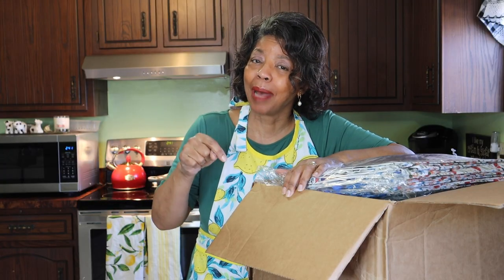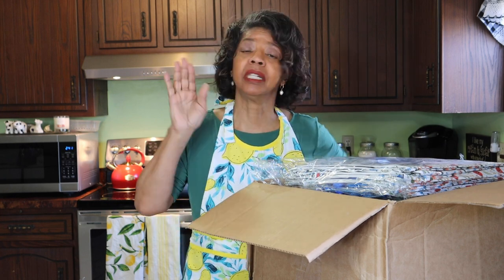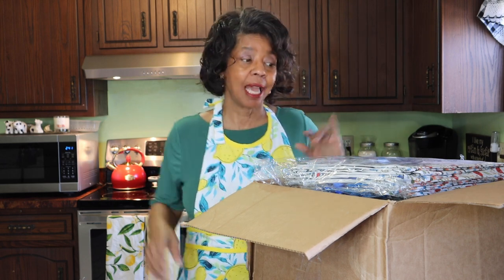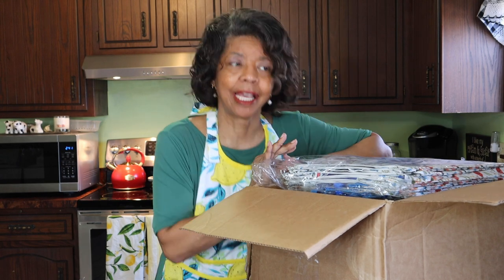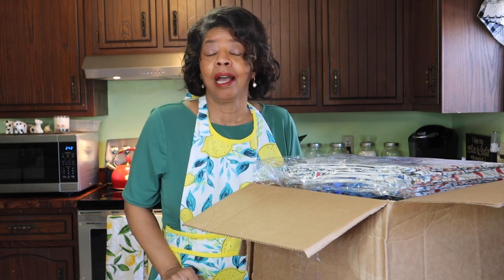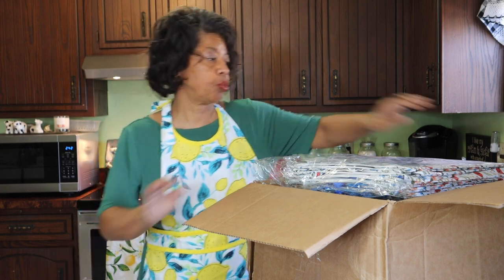Now for my big announcement. Leona does have a playlist of the other one-pot meals that other creators have made, so be sure to check it out — some of those meals just get better and better, and what Leona cooked up was amazing. Now here's my exciting news — we got in a box of goodies yesterday and I was waiting and waiting, so let me show you a couple of the things we got in.